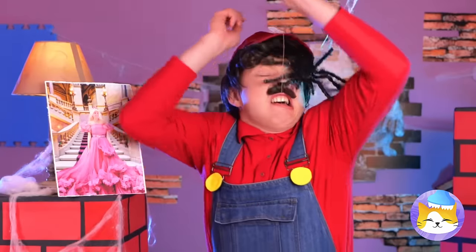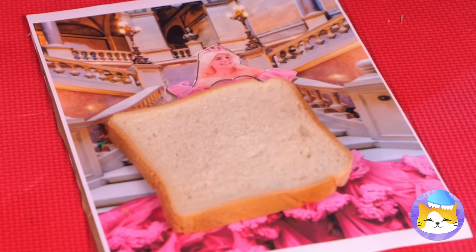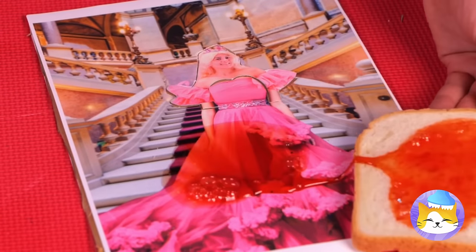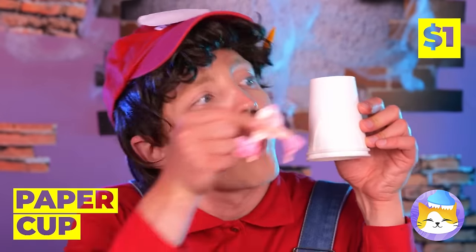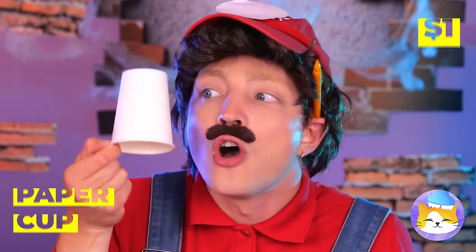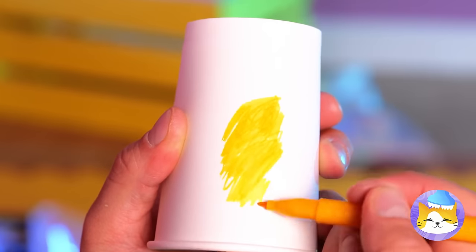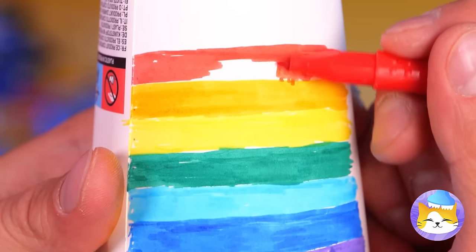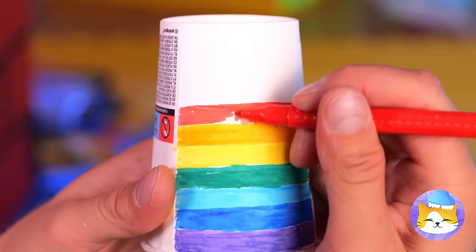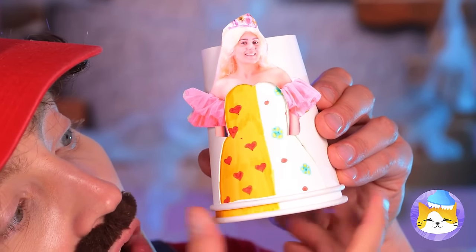Then along came a spider! Hey, careful — you're toast! Oh, your photo's all messed up! Looks like Peach is in need of a makeover! Draw different patterns around this cup — anything you can imagine! And now Peach can get a new dress, just like that!